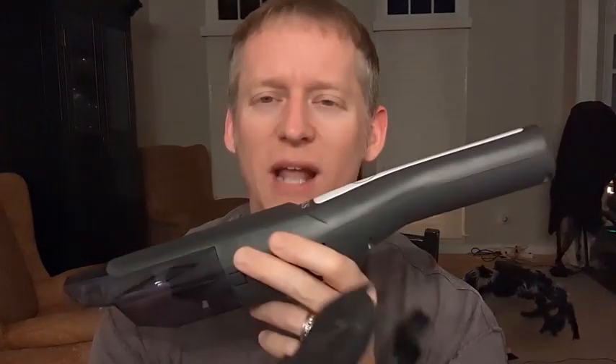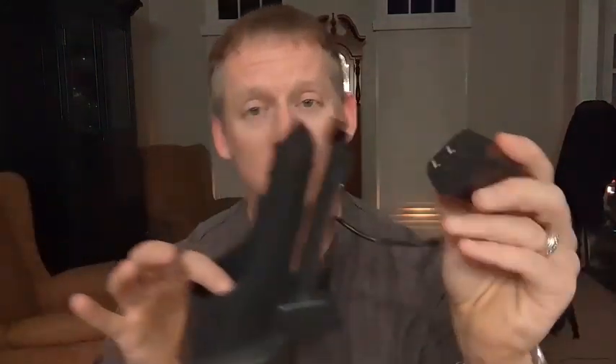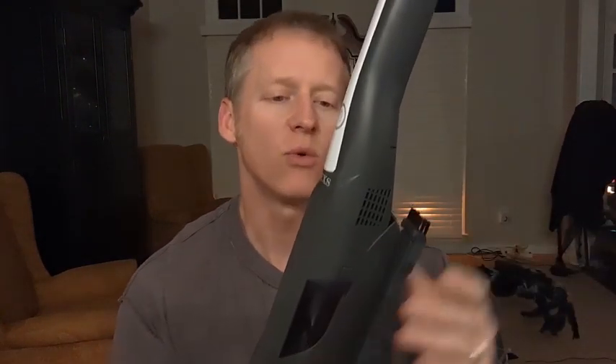Two things I want to say right out the gate that I was already impressed with: it comes with a charging dock. The charging dock looks like this — it has a wire. A lot of things come these days without the actual power brick, but it does come with a cord, USB-C. When the vacuum is in the dock like this, it is charging. You put this on your counter, put it wherever you want, nice and neat and out of the way. Then you just take it and you're off to the races. There are two tabs that link up with two spots on the back.